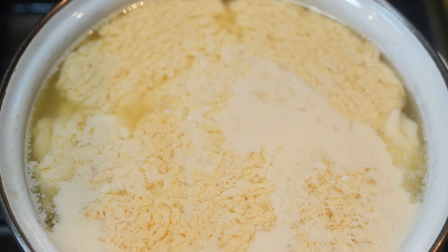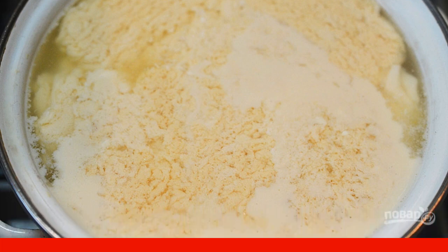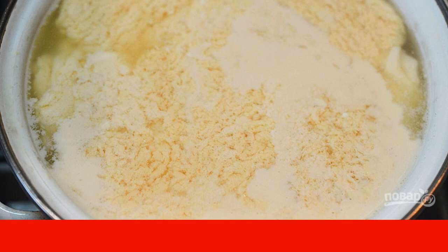Step 4. Return the serum to the fire and bring to a boil. Directly in the sieve, lower the curd mass into the boiling whey so that it melts.